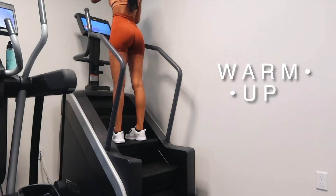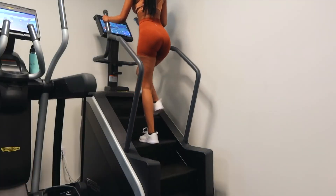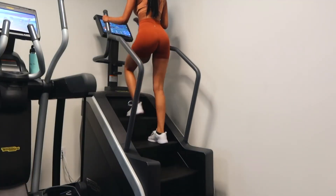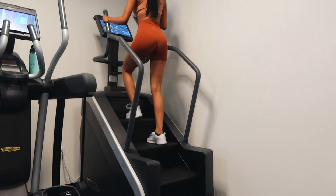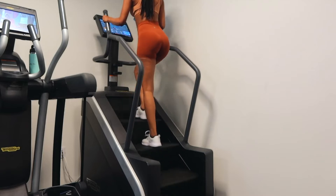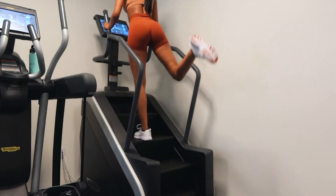Before I even get into the workout, I do a quick 5-10 minute warm-up on the StairMaster. This is going to help my body get ready for lifting, work out my legs so they're nice and strong, and warm up my glutes. It's just a perfect place to start a workout.